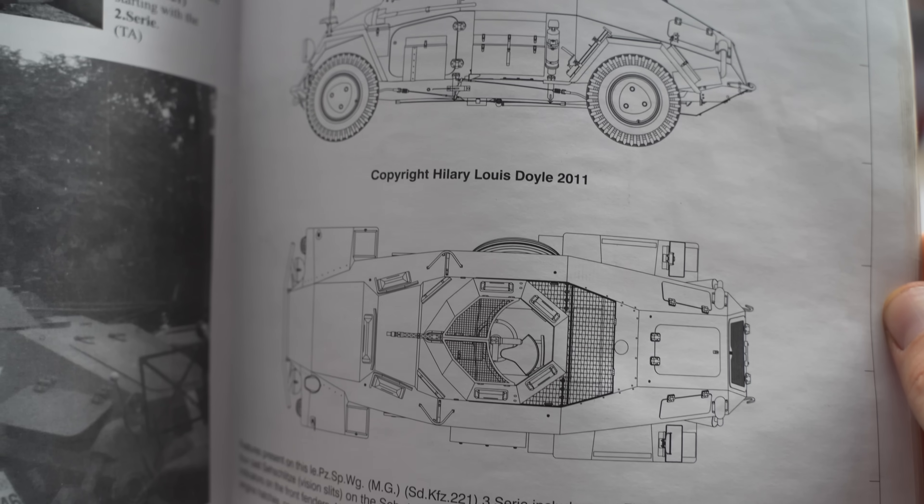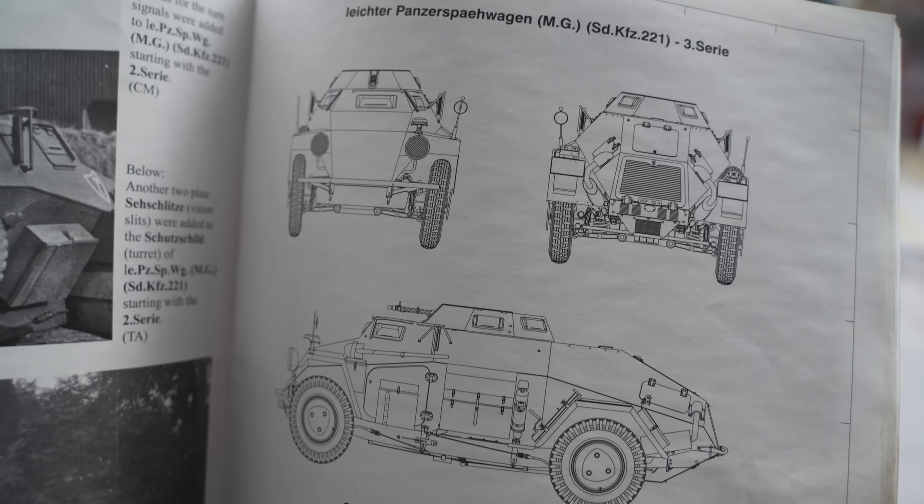In the last episode you might have seen us referring to some SDKFZ 221 drawings. These are from an incredible extensive series called Panzer Tracts, the life's work of Hilary Doyle and Thomas Yentz. Hilary is a fount of unsurpassed knowledge in the tank restoration scene, and you can find many of the projects he's currently working on by looking into the Weald Foundation's YouTube, Instagram and Facebook page. This week on the 221 restoration here at OzArmor, Al is going to be working on the wheel stations. Hi, I'm Kurt from OzArmor and welcome to Workshop Wednesday.